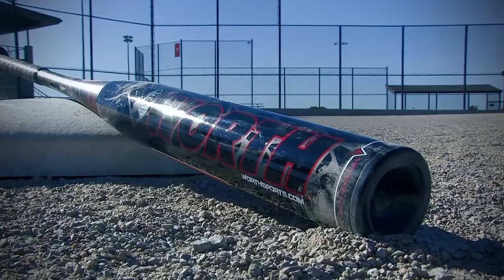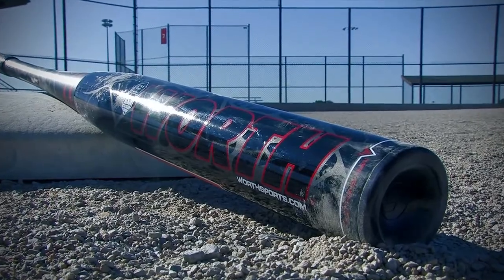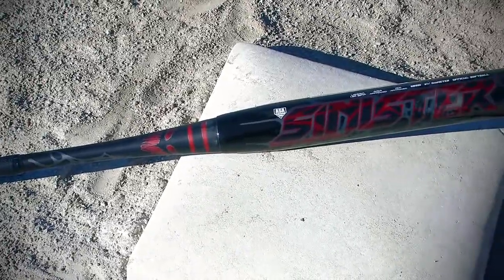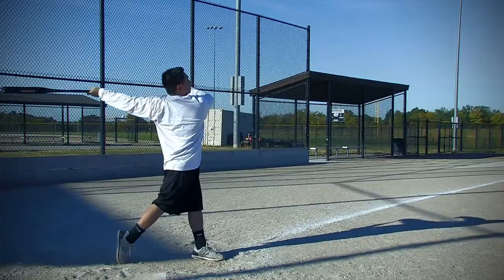Hey guys, I'm Megan from JustBats.com and this is the Worth Sinister Slow Pitch Bat. The Sinister is a two-piece all-aluminum bat. It features a multi-wall barrel design which typically produces a better trampoline effect. When a ball hits the barrel, the barrel walls flex and the ball bounces off at a higher velocity.